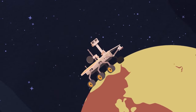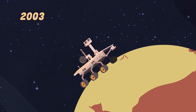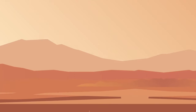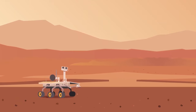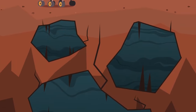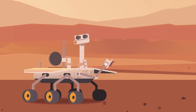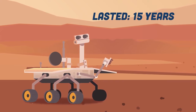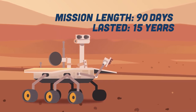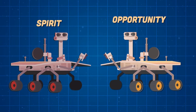I'm the second of two rovers launched in 2003. I search for ancient water on Mars — I'm Opportunity. After landing on Mars in 2004, I made a number of discoveries. One was minerals dispersed by groundwater causing rock cavities. I happen to be a record holder, lasting 15 years on Mars. I was planned for a 90-day mission on the red planet among the stars.